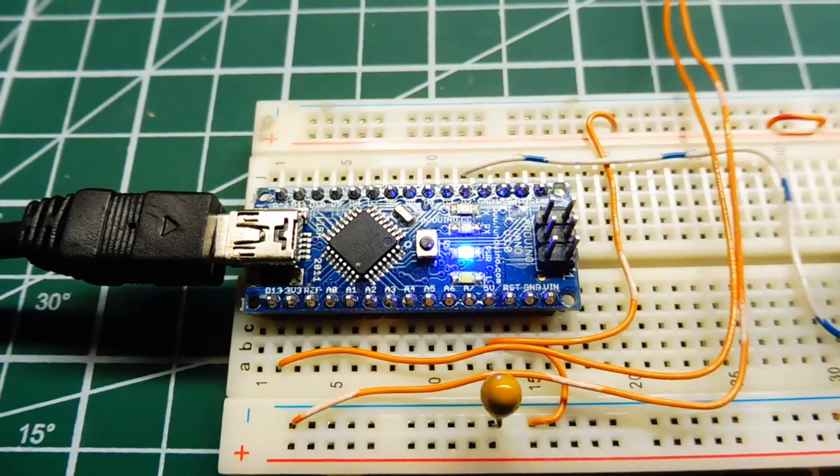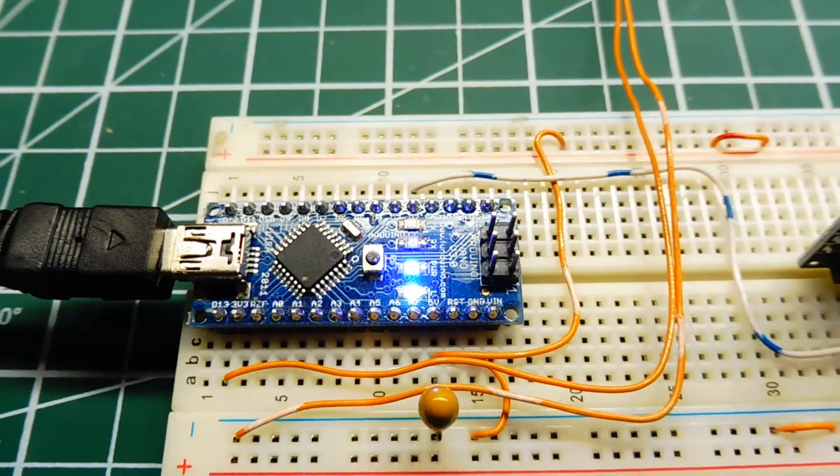So anytime you can turn on an LED, you can turn on anything.